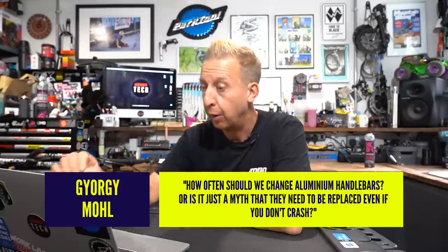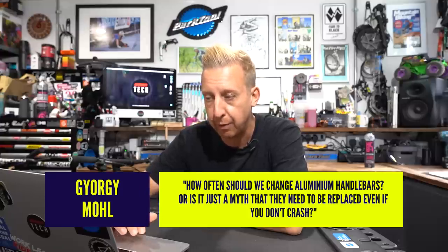Next up: how often should we change aluminium bars? Is it just a myth that they need replacing even if you don't crash? I can't give you a defined answer — this is something I should go to a material specialist on. There will be different fatigue lives on different types of material, like 7071 aluminium versus 6061. I have heard brands recommend that after three years of riding you should consider replacing bars, but no one says it in firm writing. With an aluminium bar, you can inspect it visually — take off your clamps, your brake levers, your dropper post remote. If they've got scoring marks from over-tightened clamps, that creates a stress rising point and a weak area. That's where people tend to break bars — at clamps or curves.